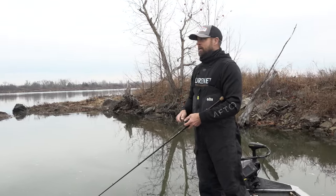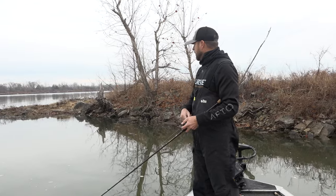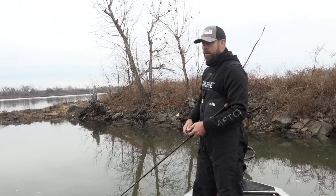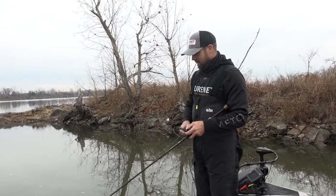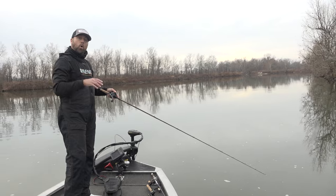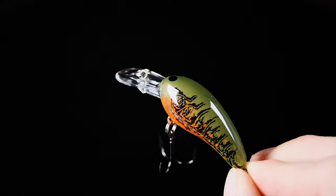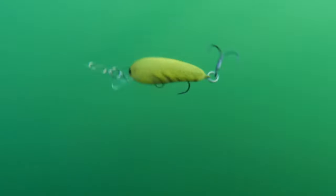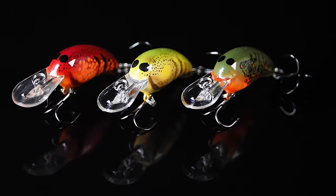To cover various water depths with Norman crankbaits for pre-spawn, you need three baits: the Deep Tiny N, the Middle N, and the Deep Little N. The Deep Tiny N is probably one of the most overlooked pre-spawn crankbaits because of its small size, but it runs four to six feet deep and allows you to cover that shallow water column right up on the bank all the way out to four to six feet.